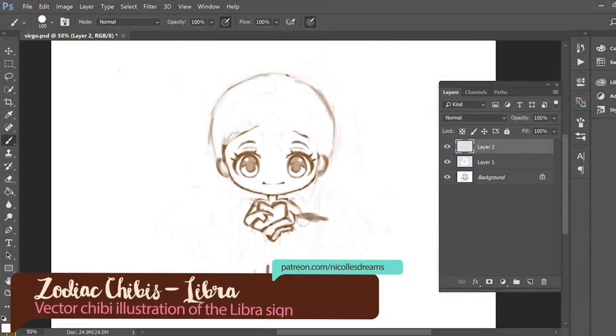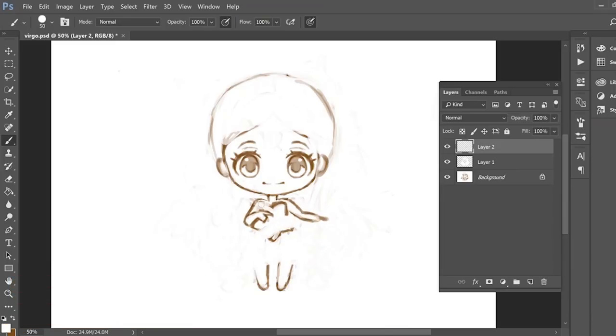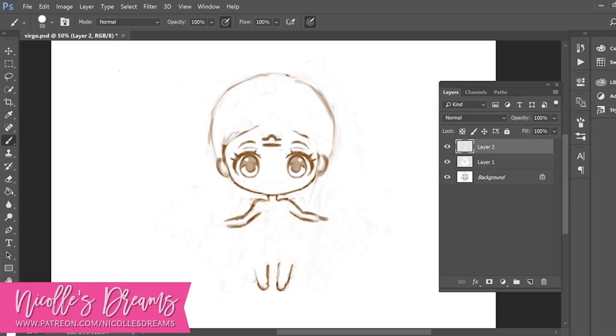Hello everybody, how are you? This is Andrea and in today's video we will continue with the Zodiac Chibi series. October is the month of Libra and I was so looking forward to this sign because I had a very specific idea of how I wanted the chibi to look. Because Libra is all about balance and harmony between opposites, I decided to use that as my main inspiration.